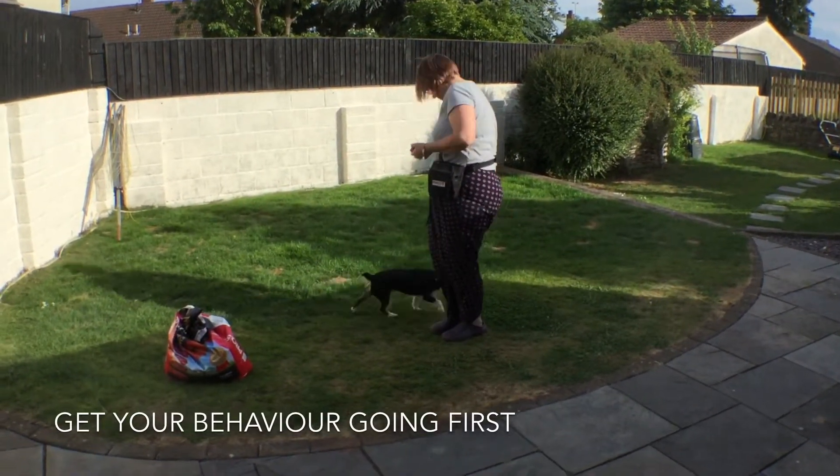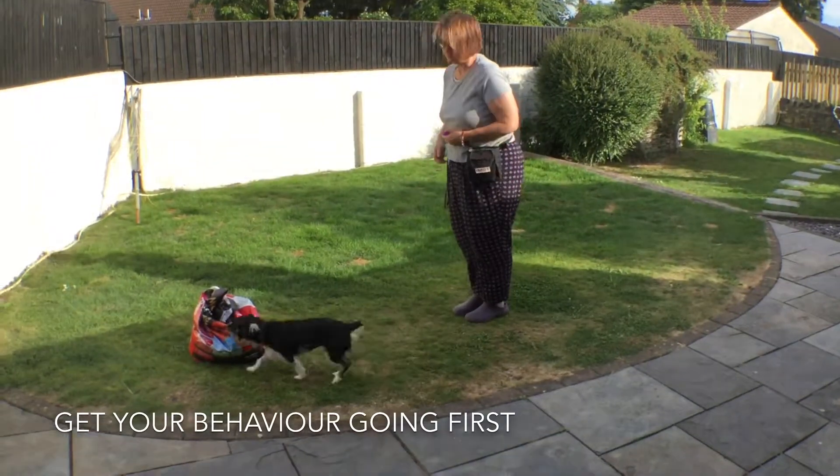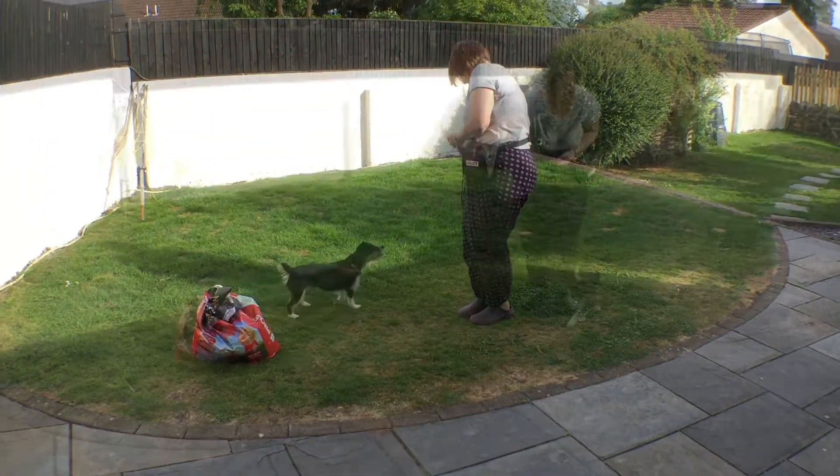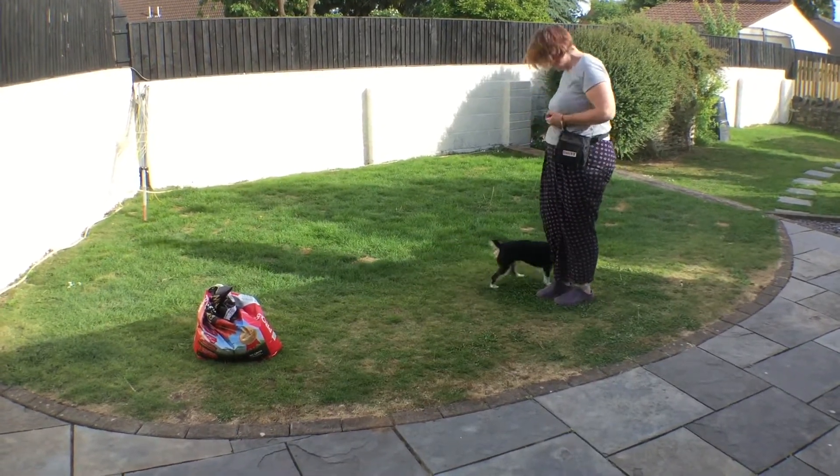We're going to get the behaviour going at a distance first. Same as before: hand signal, click as the dog comes past, and feed behind.